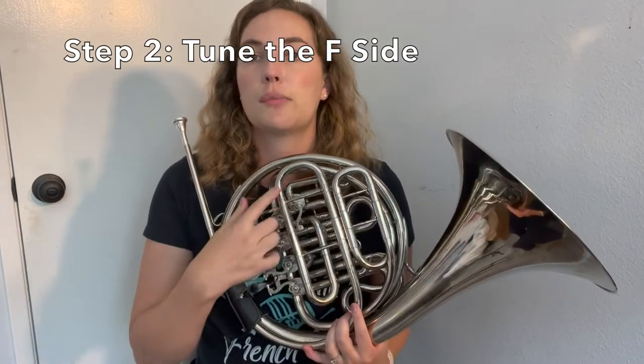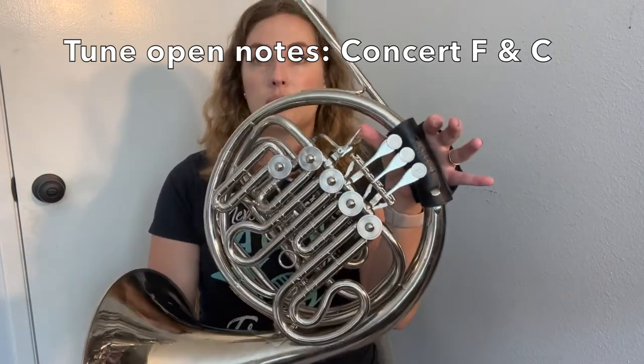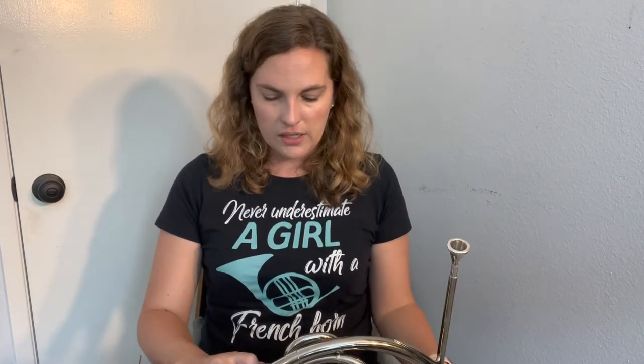Once your B flat side is in tune, then we're going to tune our F side. Remember, I was adjusting this main tuning slide for the B flat side, and that's going to also be affecting the F side. So this is the F tuning slide, and now we're going to focus on that slide. I'm going to still be playing my concert F in open position, but now I'm not pressing the thumb trigger down anymore, because I'm tuning the F side. Let me play that open note on the F side and see what the tuner says. It's pretty close to in tune — just a little sharp, so let me pull that F tuning slide out in the back a bit.